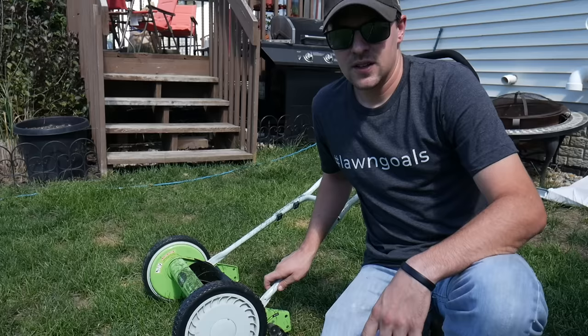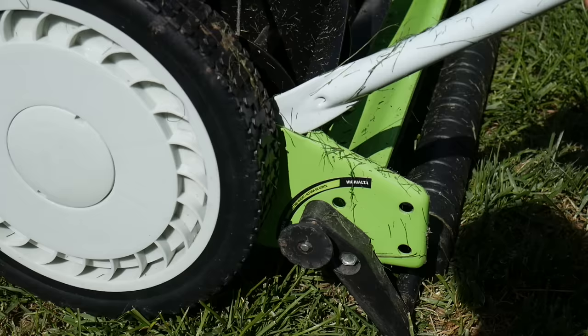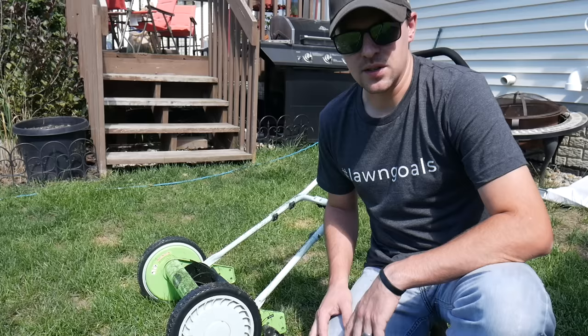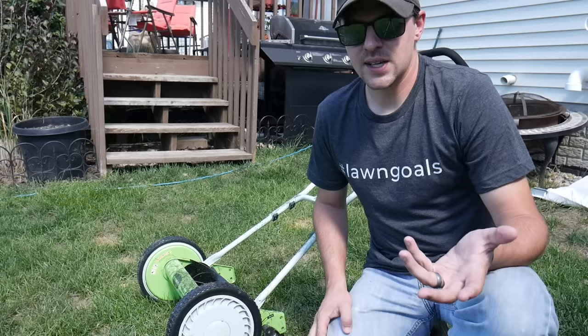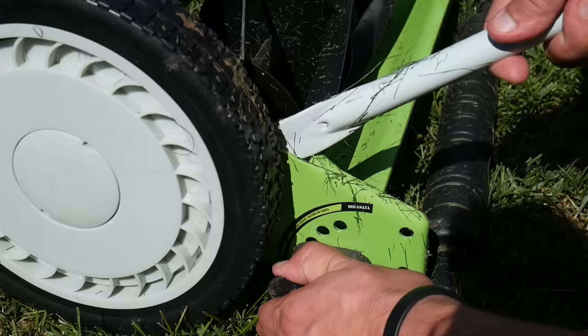Adjusting this reel mower for the height is very simple — there are a couple little things you can pull out on the bottom to adjust the height. I'm going to the top notch this time, which should be two and a quarter inches, and then we'll see how that works out on some grass out front. That grass is about three inches long right now, so we'll just see how well it does with some taller grass.